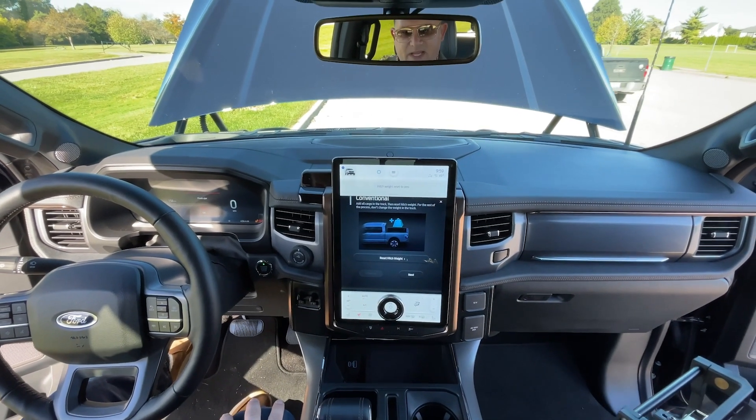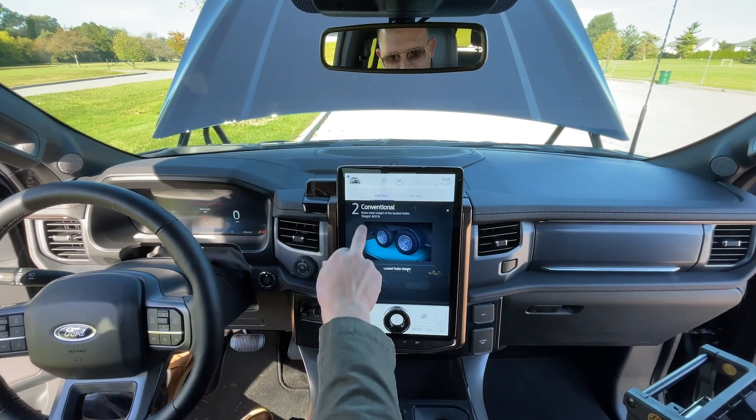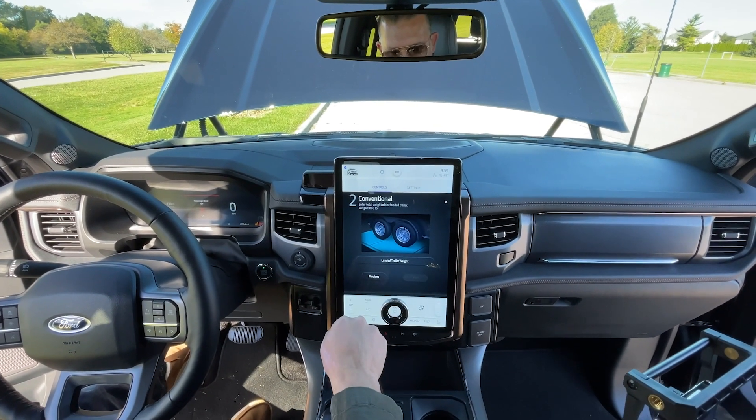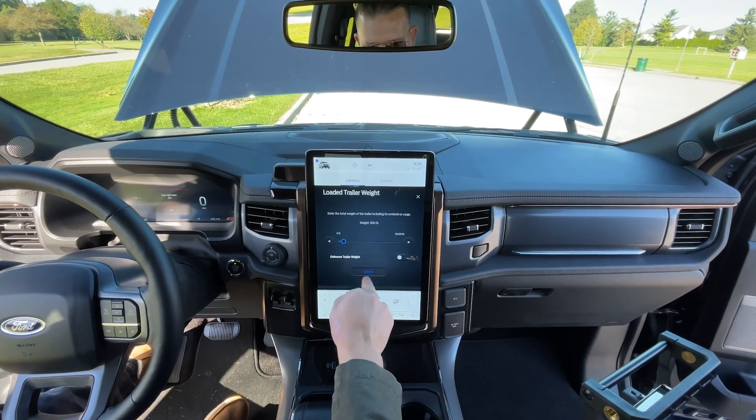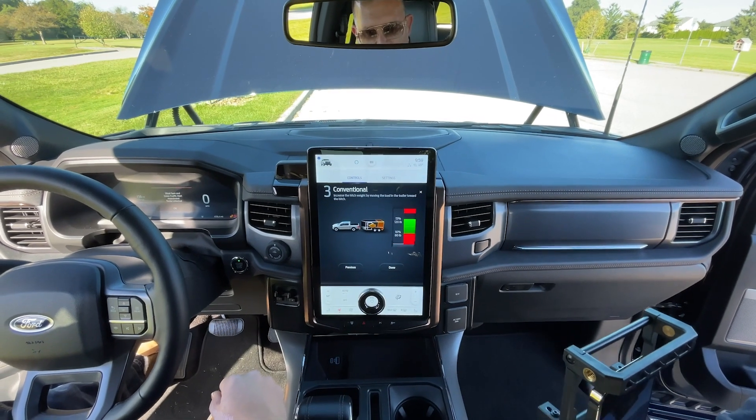We're going to reset the hitch weight — that brings us back to zero. We've loaded 800 pounds into the system, so it knows how much weight the trailer and our cargo weighs.